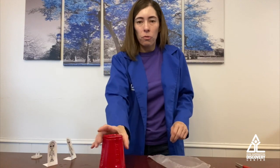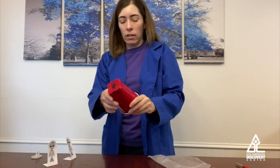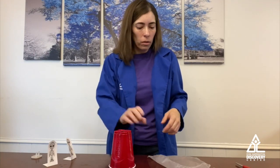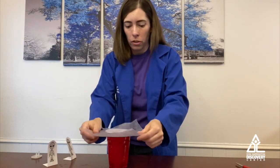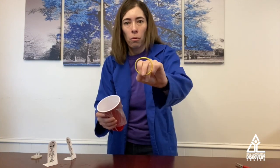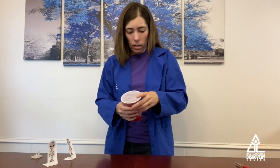So what we're going to do is take our solo cup and cut a hole in the bottom of it — however you want to make it. I did a square but you can cut a circle, just so you have a hole. Then we're going to take our cling wrap and put it over the top like that. Then take your rubber band to seal it on there so it doesn't come off. There we go.